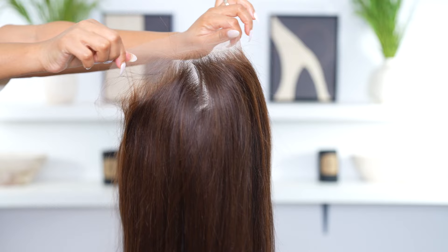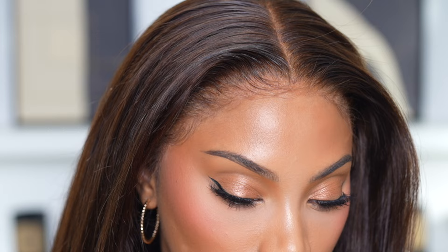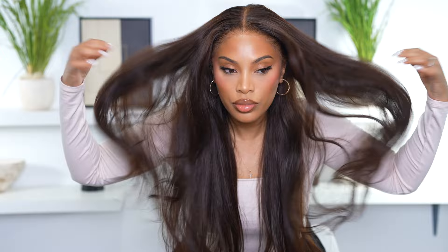This is a wig fresh out the box and it's from Wow African Hair. I do love their hairline on their wigs because they are pre-plucked and pre-bleached, so that means I do not have to do a lot to make it look realistic.